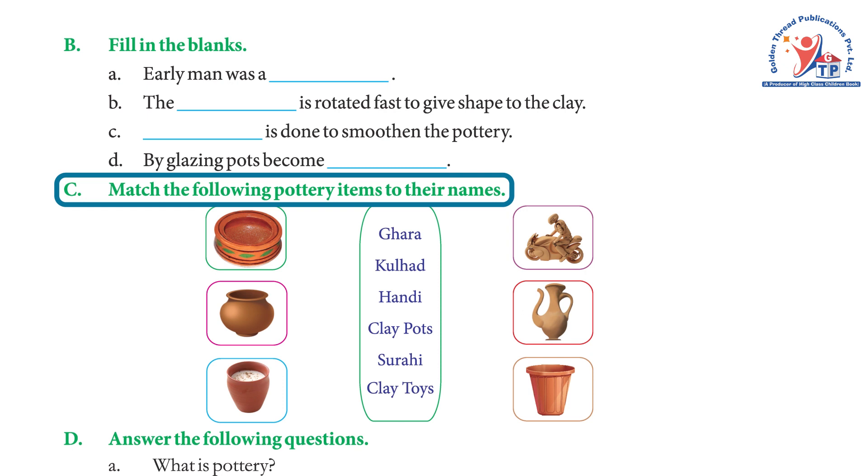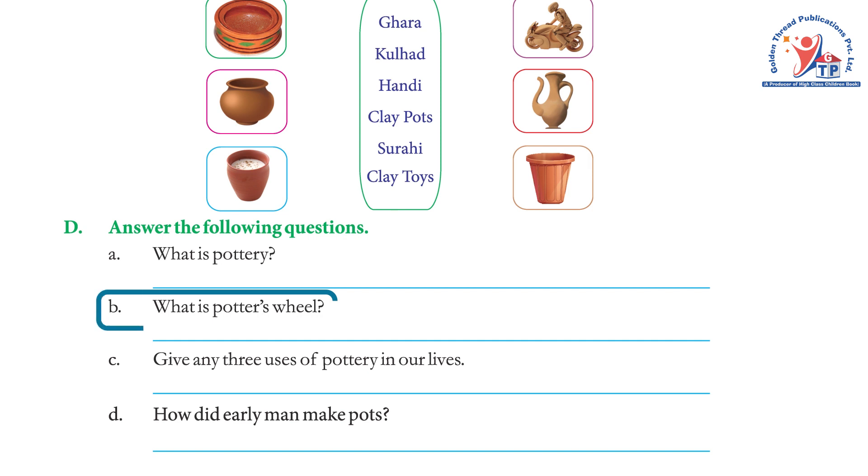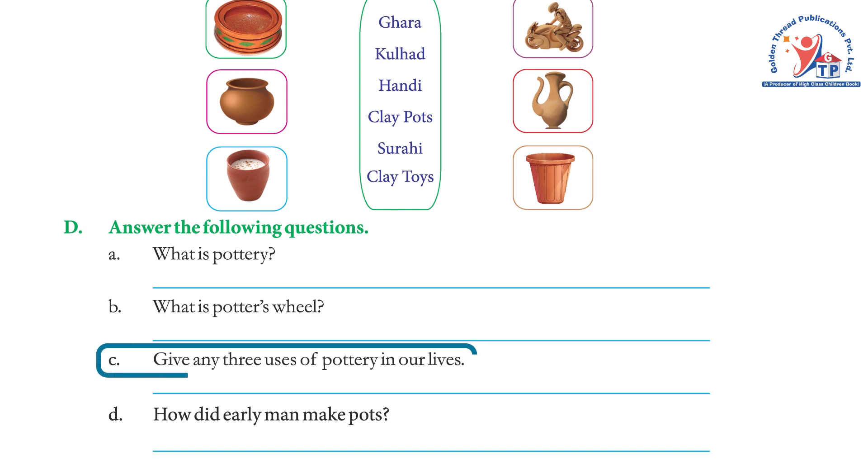Answer the following questions. Question a — What is pottery? Answer: Objects made out of wet clay are called pottery. Question b — What is a potter's wheel? Answer: A potter's wheel is a piece of equipment with a flat disc that spins round, on which a potter puts soft clay in order to shape it into a pot.